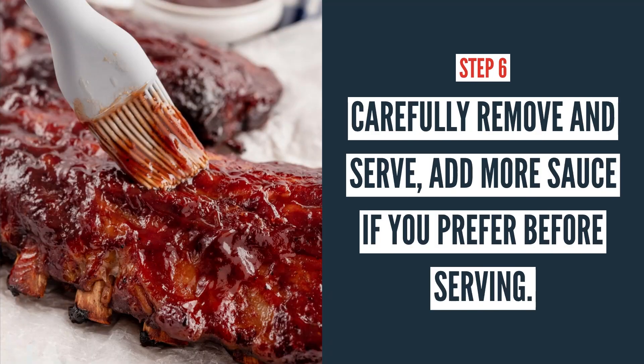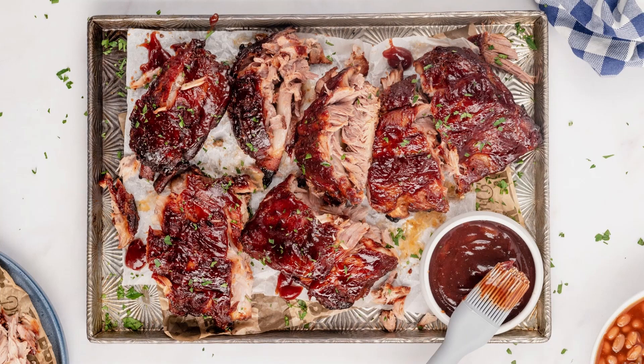Carefully remove them from the slow cooker. We like to add more sauce before serving just to get them nice and full of that barbecue flavor, so brush more sauce on. Then cut them up and serve — the meat will be super tender and falls right off the bone. Serve on a platter with your favorite beans, coleslaw, or whatever barbecue fixings you prefer.